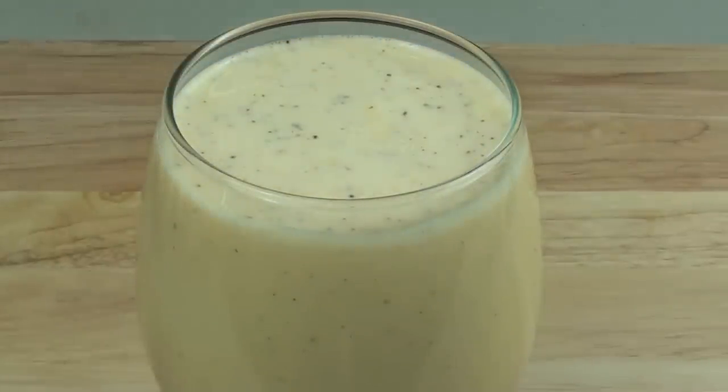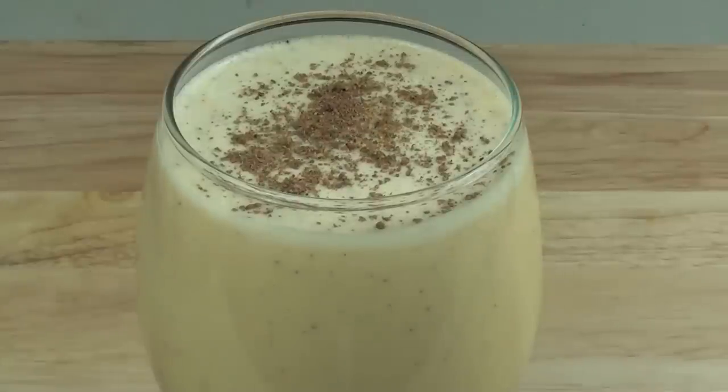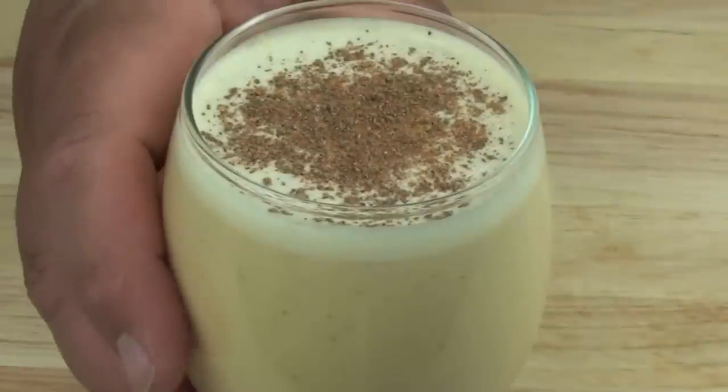Just before serving, we're going to put some more ground nutmeg on top. Now let's give this a try.